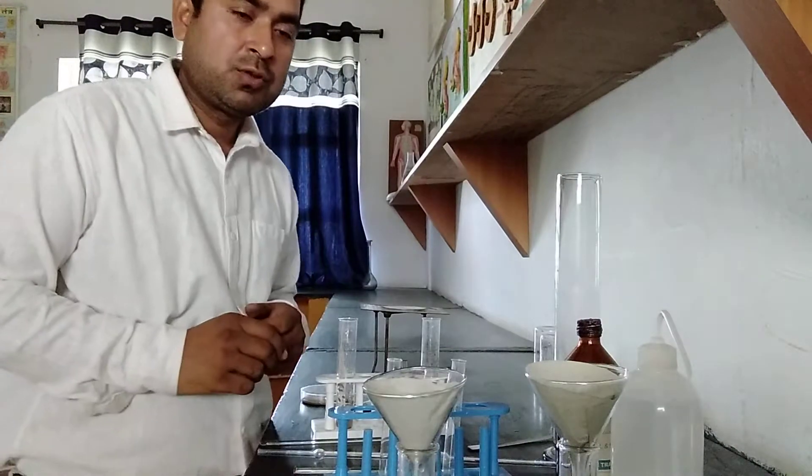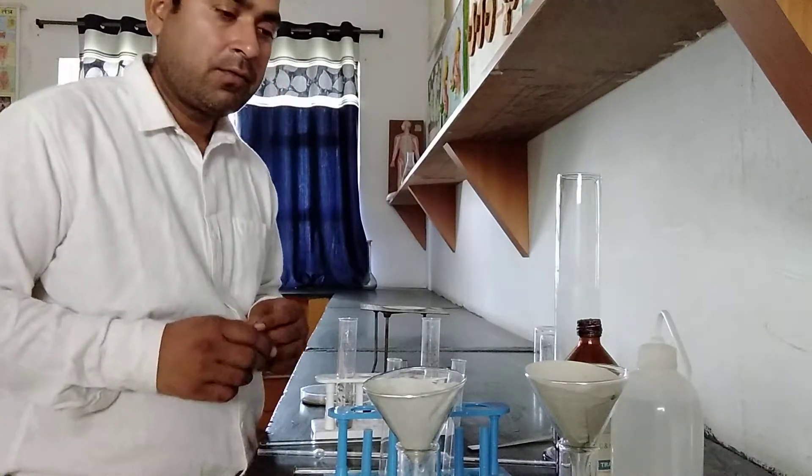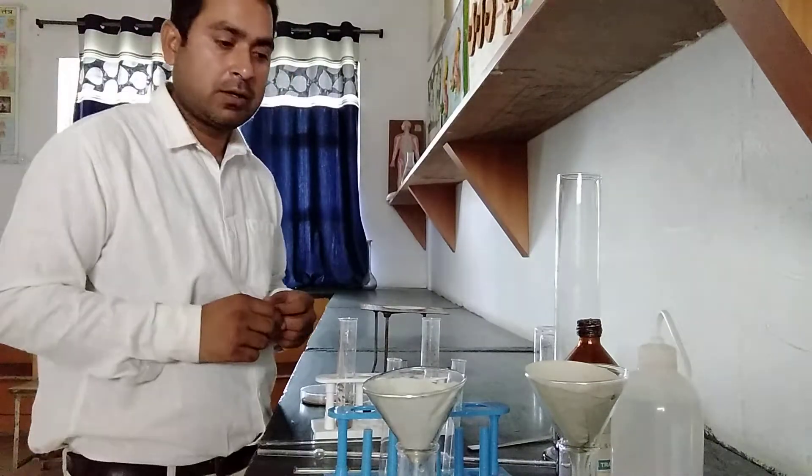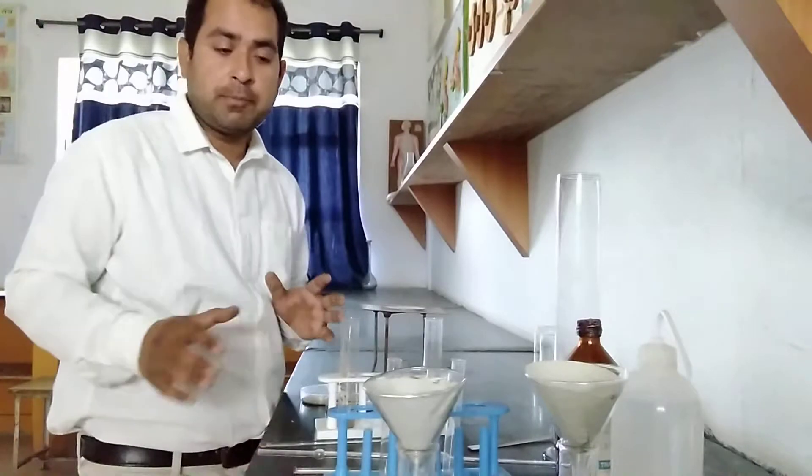Hello everybody. Here I am going to explain a very interesting topic related to a lab experiment. Students, what is the experiment today in my video?